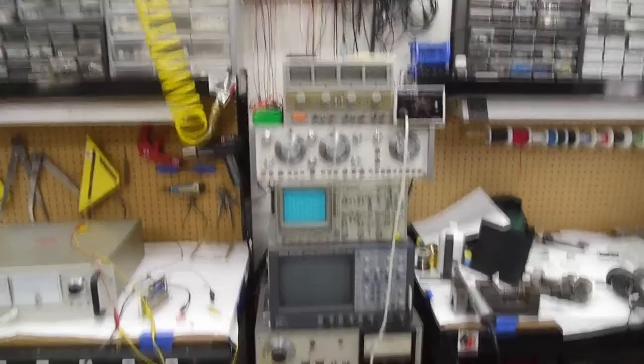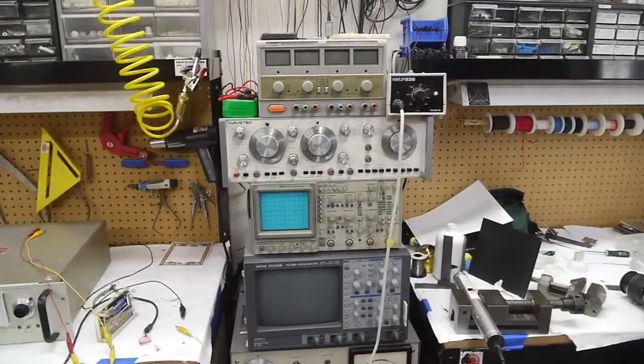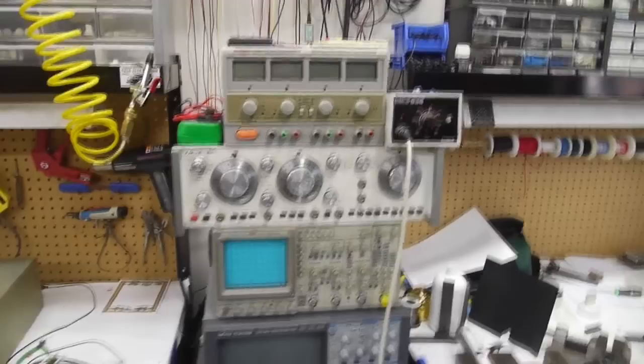I've got a WaveTech signal generator there. Most of the work I do is not high frequency, so that signal generator is plenty fine — it goes up to 10 megahertz or something like that. I should also add that that frequency generator goes down to quite a very low frequency. I think it has a millihertz range on it, so it's good for very low frequency stuff as well.